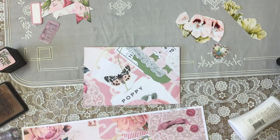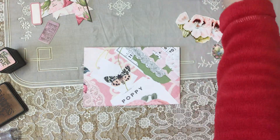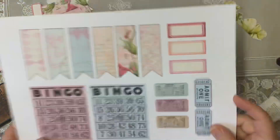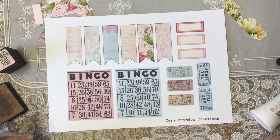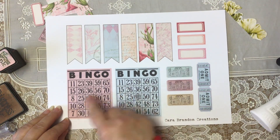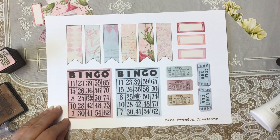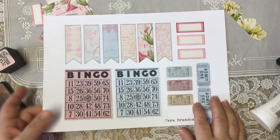This is the sheet I've been using today out of Cara's kit, just so you can see where I got it all from. Here's the bingo card that I cut down — I used a tear ruler actually to get that. And your tickets and your labels, just in case you're interested in those as well.